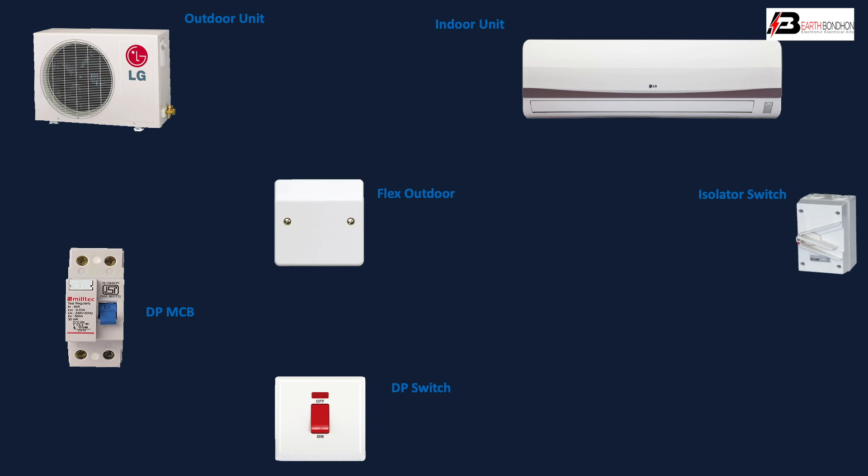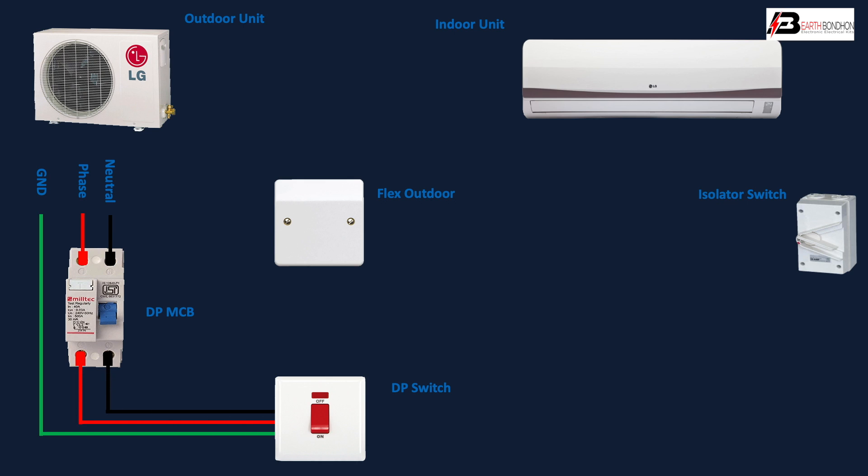Connect the insulator switch for the indoor connection, and ground the DP switch. Phase input and neutral input go into the DP switch. The outgoing from the DP switch goes to the flexible outdoor box connection, and separately to the insulator.